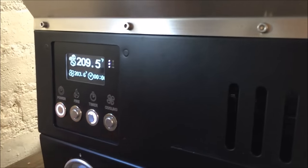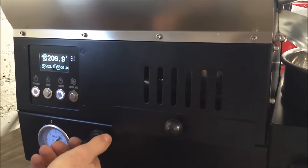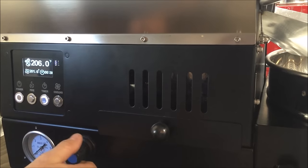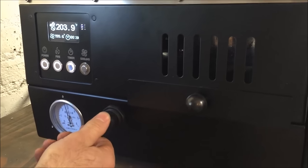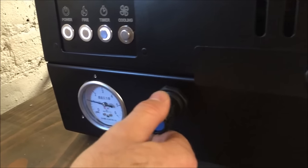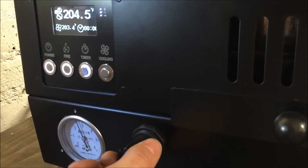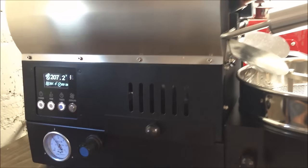I'll turn it on here for you. Turn the gas on in the tank. Pull this out — right now it's in lock position, so pull it out to open up the gas. Hit fire once and it's on. Very, very gentle controls, bringing you between zero and roughly three bars. Three bars is about the max we'll be getting out of this tank. We'll let it heat up as we go over the rest of the controls.